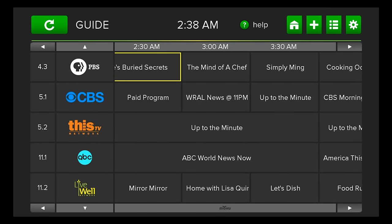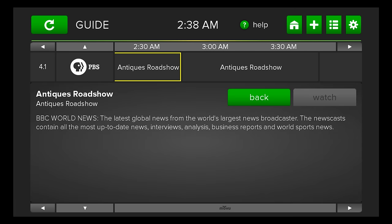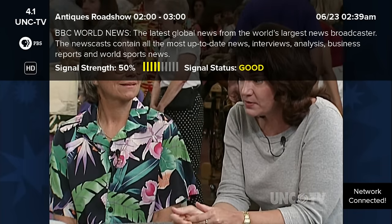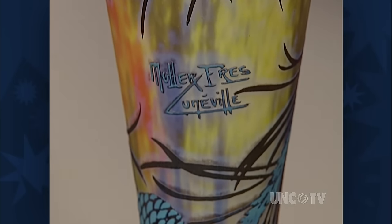PBS is coming in pretty well right now, so I'm going to launch into Antiques Roadshow. You select the show and it gives you an option — back or watch. Pressing back brings you to the guide; pressing watch launches it. You can see the signal strength displayed here — we're getting a good signal.